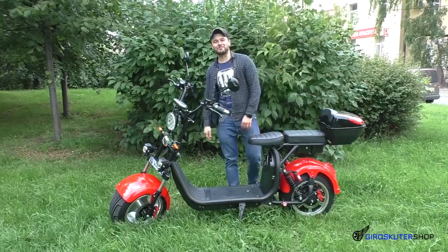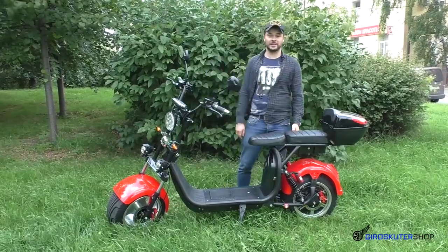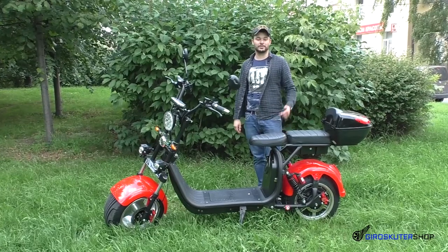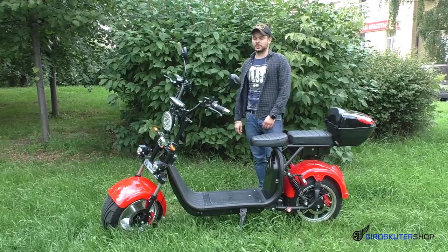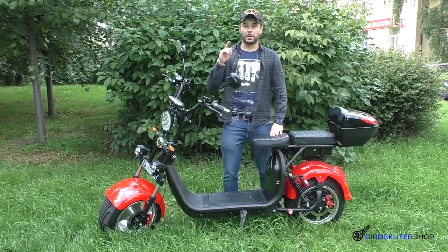Друзья, привет! С вами Станислав, магазин Гироскутер Шоп. В этом видео мы с вами поговорим о новинке — электроскутер Ситикока 3000 Вт. Поговорим о его комплектующих, характеристиках и также покажем реальную его скорость. Мы сделали покатушки, замерили его реальную скорость под GPS. Поехали!